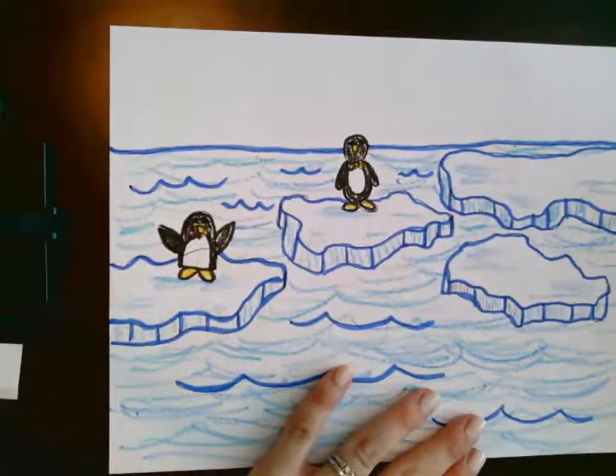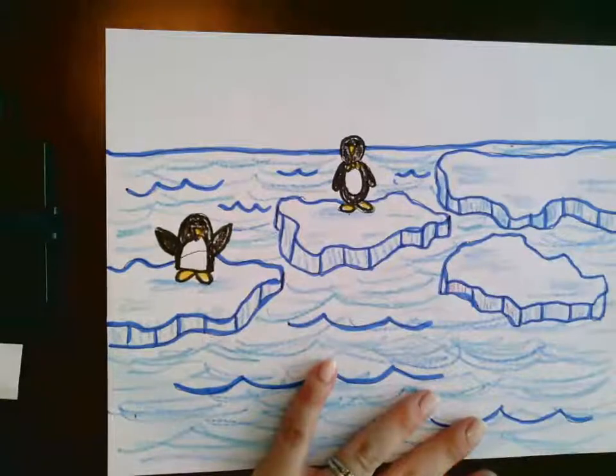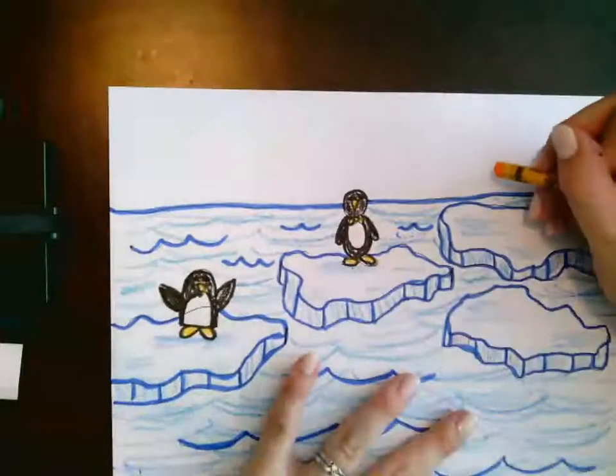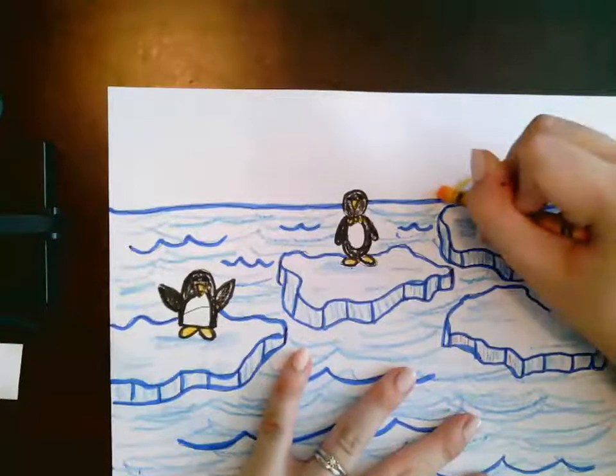Now, I'm going to do my sky a whole bunch of different colors. Because when the sun reflects off of all of the ice, it can make some beautiful colors in your sky. So I'm going to make my sky multicolored. I'm going to pretend that this is my sun over here. I'm going to draw my sun setting.